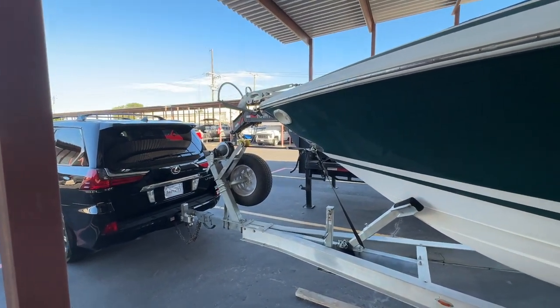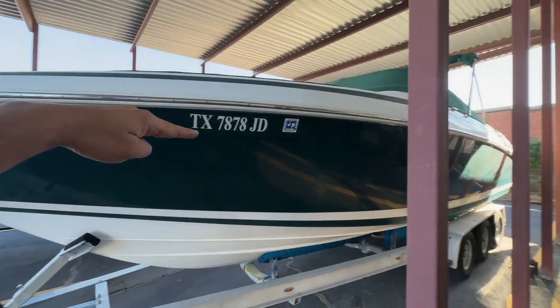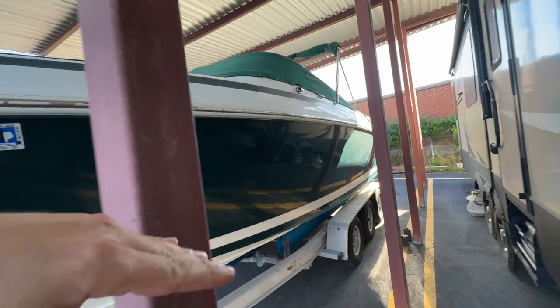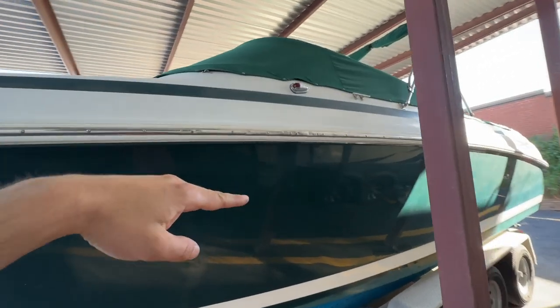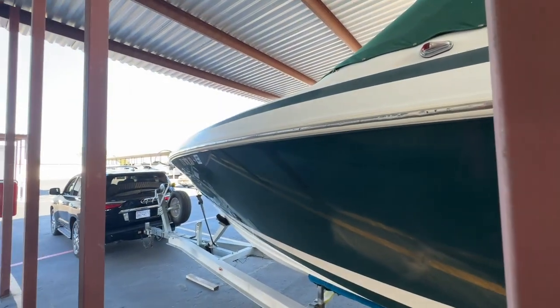I kind of see the size comparison there. There's the roof line, which is right about here, and you can see this thing is massive. It's really hard to get the size of this thing on video compared to the car, but it's huge.